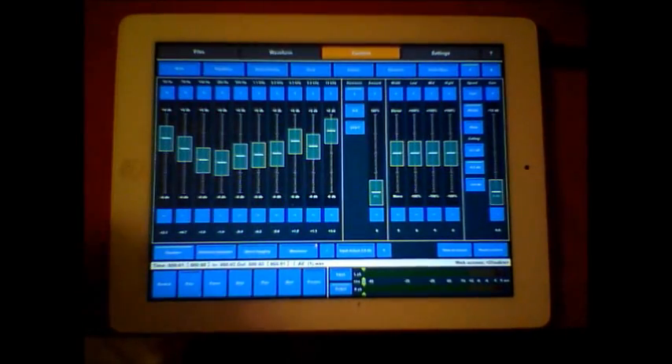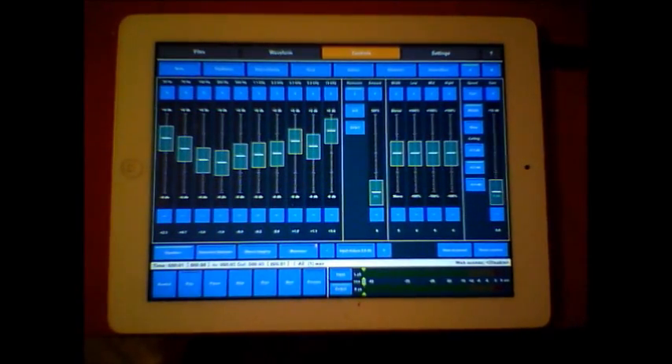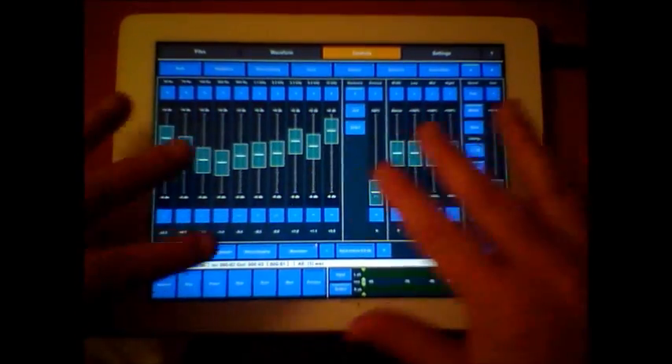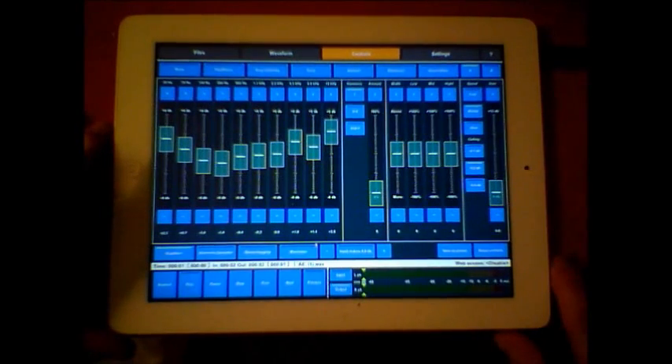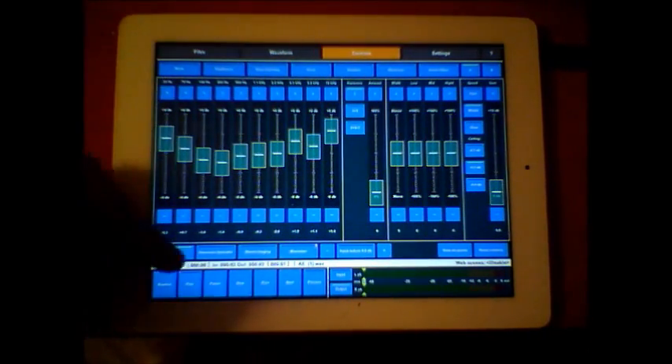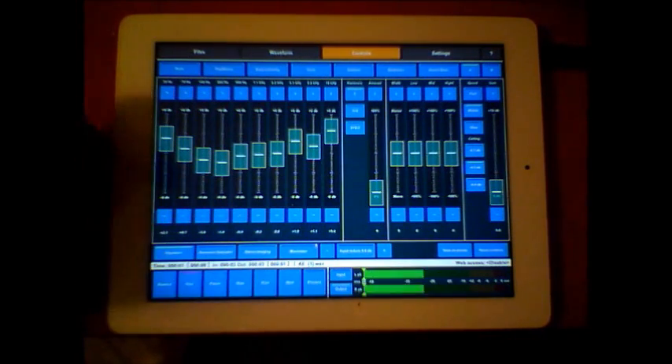It sounds great and there's obviously a lot of work gone into this. There's no real learning curve here - the only learning curve is learning about how to master a song properly, which is an art form in itself. But it's a great way to learn, practice, and play with sound, EQs, and stereo imaging. I particularly love the stereo imaging - it's so good.